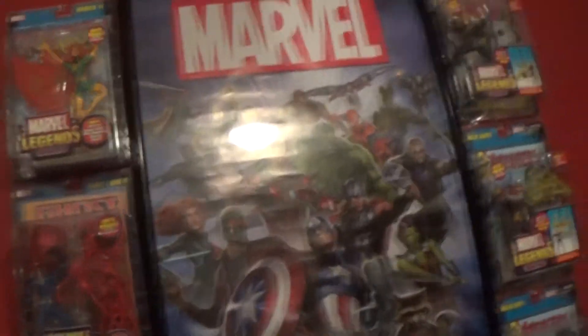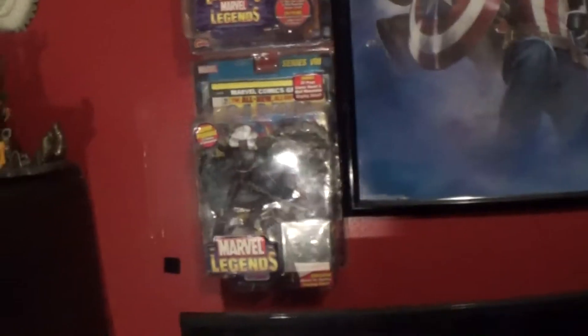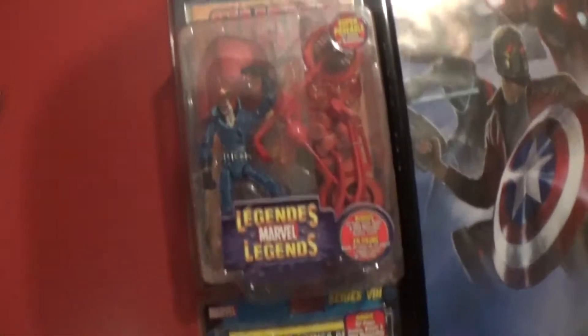I'll start over here — obviously I got this big Marvel poster and some in-package figures. I just got a Longshot, a Baron Zemo, a Series 8 Storm, a Johnny Blaze Ghost Rider variant, and a Phoenix.